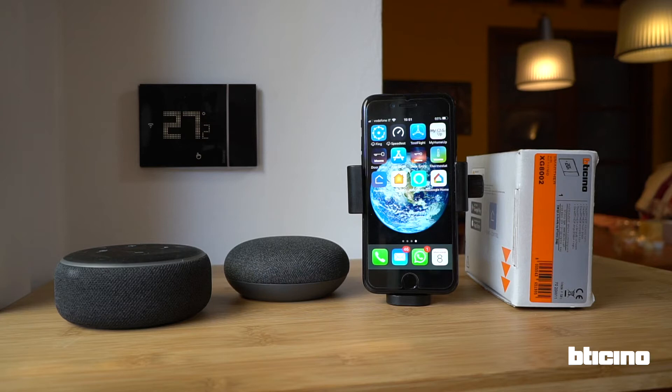Once synchronisation has been activated, the Virtual Assistant can be asked to manage the temperature. Alexa, set the temperature to 20 degrees on the Smarter in the kitchen.